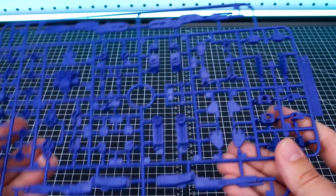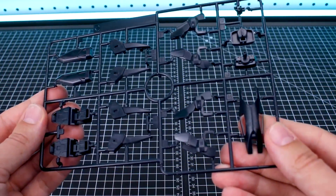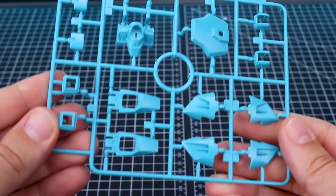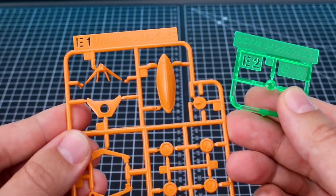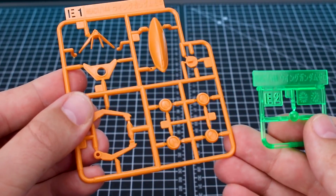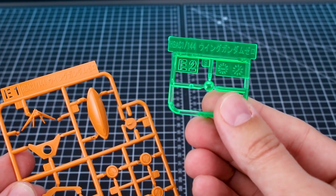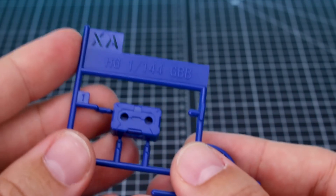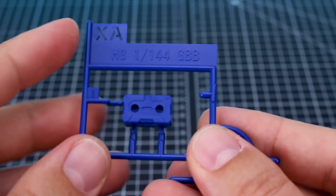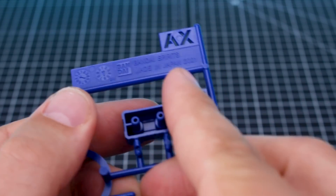Runner B here is all of our inner frame joint parts, weapons, and things like that — all in dark blue. Runner C here is in black. Runner D is in a very cool looking teal color, which is going to look nice on the kit. Runner E1 is in a really cool orange, and Runner E2 is our clear part for the chest in clear green. Now our only new runner for this kit is Runner XA — it's just a GBB Battlelog backpack adapter piece, and that's it.